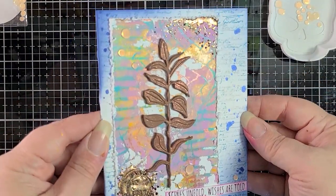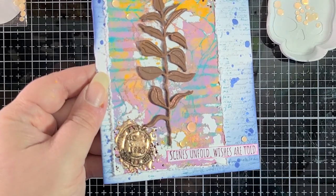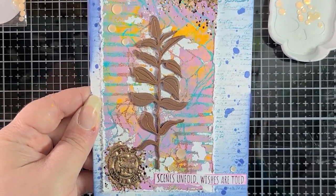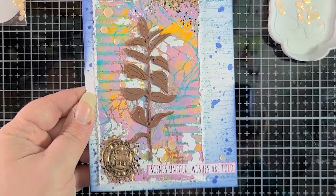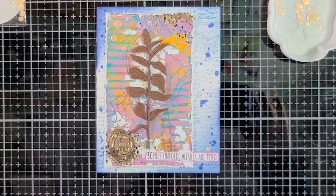That's the finished card, you guys. I love how this came out. There are hints of shine everywhere, there's texture, there's dimension — it's just really cool. And it was so much fun to make. I just love mixed media cards.